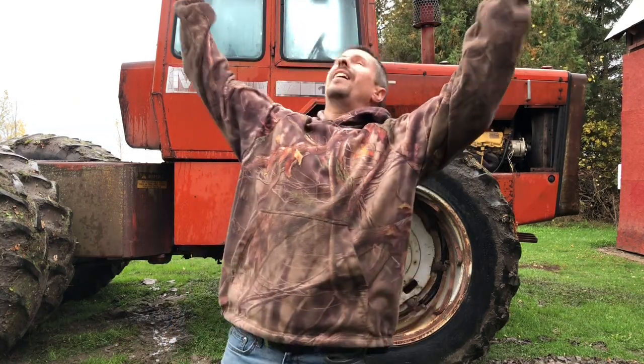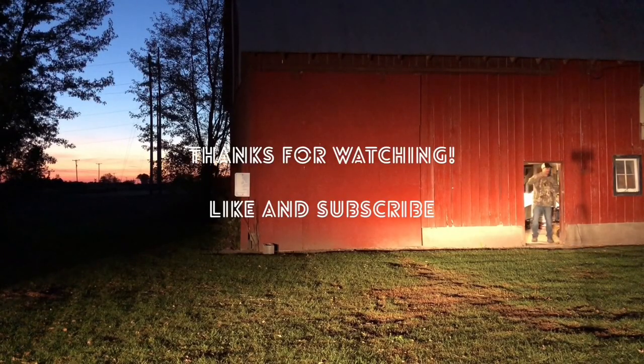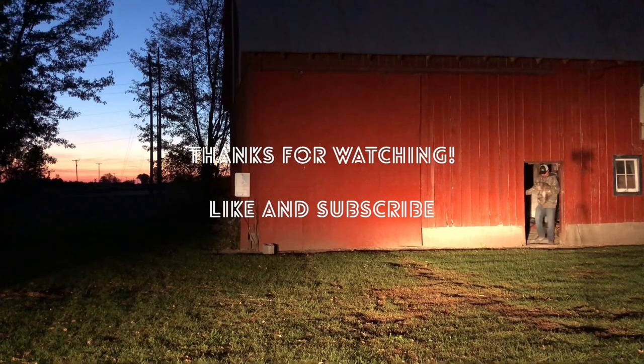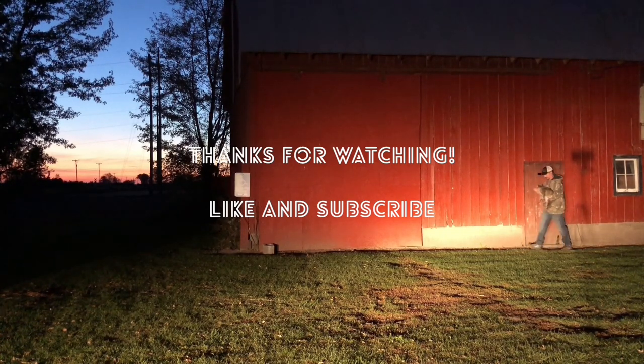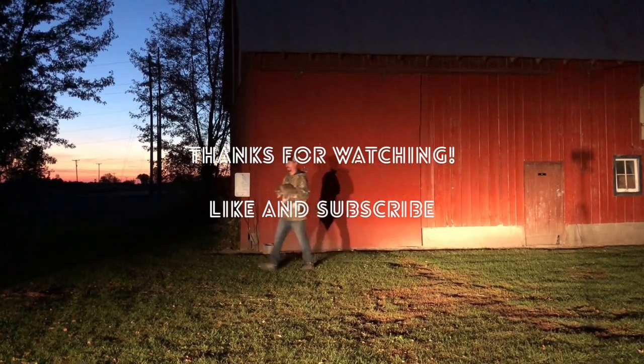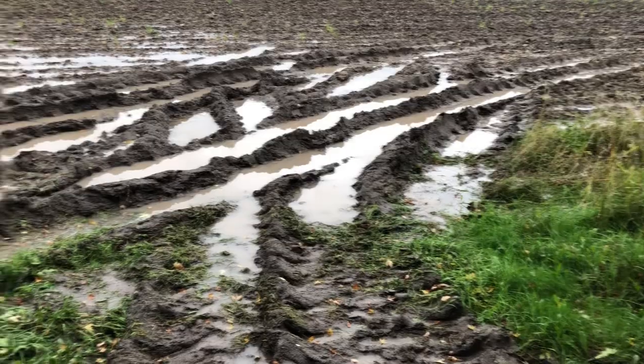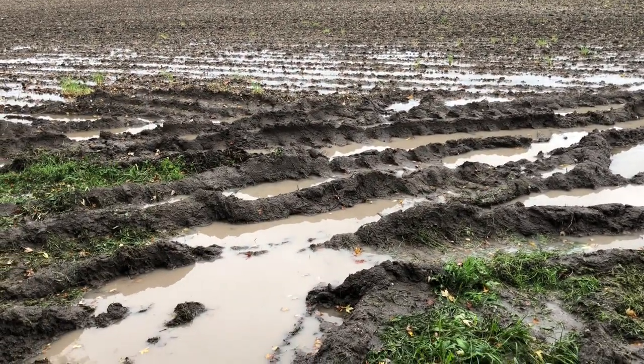Thanks today for joining me for another successful upgrade on our MF 1805 extravaganza. I promise if the weather ever starts to cooperate, I will paint this tractor — it won't look like this for long, hopefully. Well, that's going to do it, guys. Thanks a lot for watching. We'll see you next time.